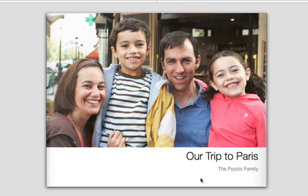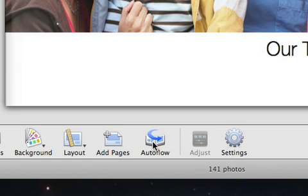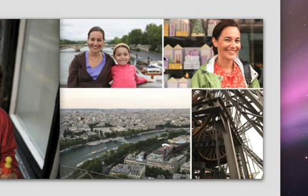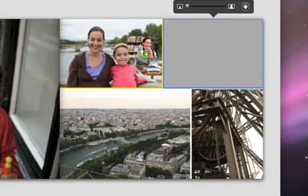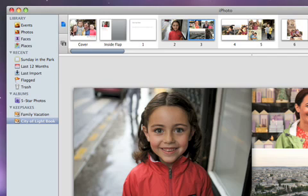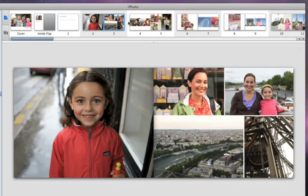If you want, iPhoto can do the work of filling your pages for you. Just click the Auto Flow button, and the pages fill with photos from the photo browser. You can always change the photos on the page by dragging them to different locations. You can also put pages in a different order. In the photo browser at the top of the page, be sure that the Page View icon is selected, and then drag individual pages to a new place.